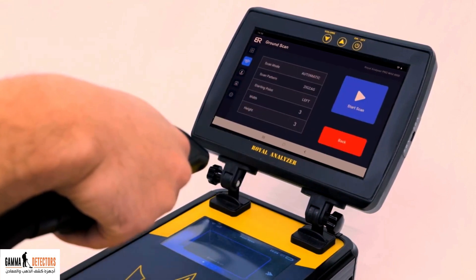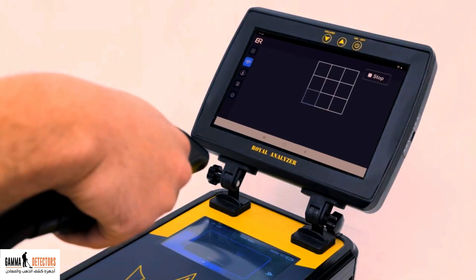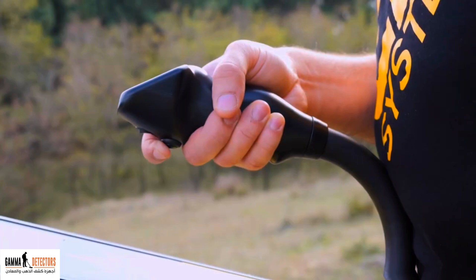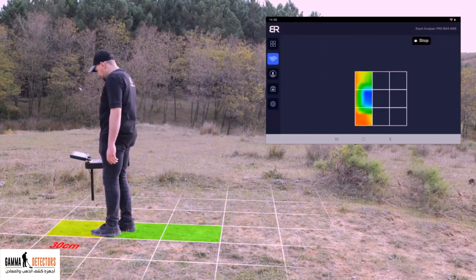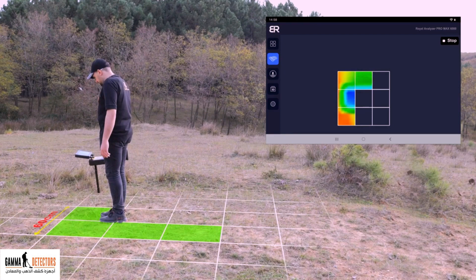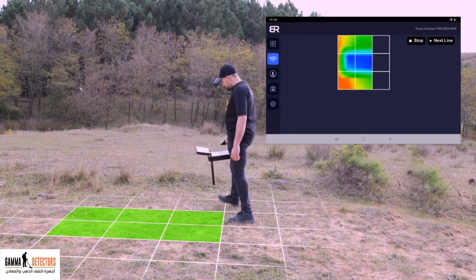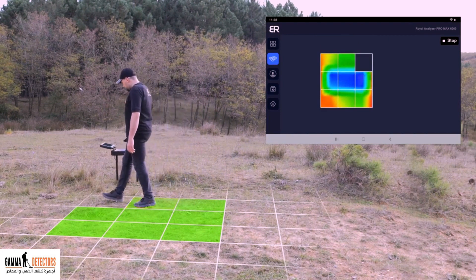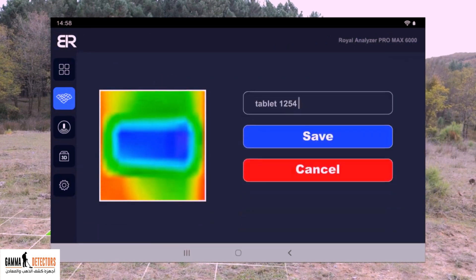Then press the next icon. A screen will appear containing the scan parameters that you chose. Click the start scan icon. The scan interface will appear on the device screen containing a grid with three columns and three rows, and the scan process will start from the left. Press the start button below the handle to begin. Move with the square as it moves from one square to another, and when you finish three rows it will stop. Move the device sideways to the right by about 60 cm, then press the start button. Move backward with the square, parallel to the previous column, until the scan stops. Repeat these steps for the remaining columns. Upon completion, the scan result will appear on a separate screen asking you to save the result. Save the image by clicking on the save icon.